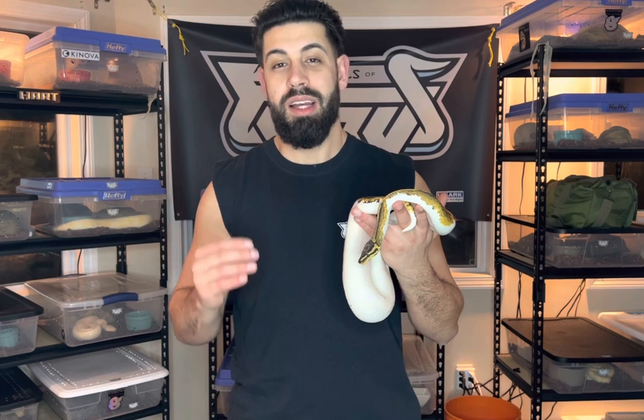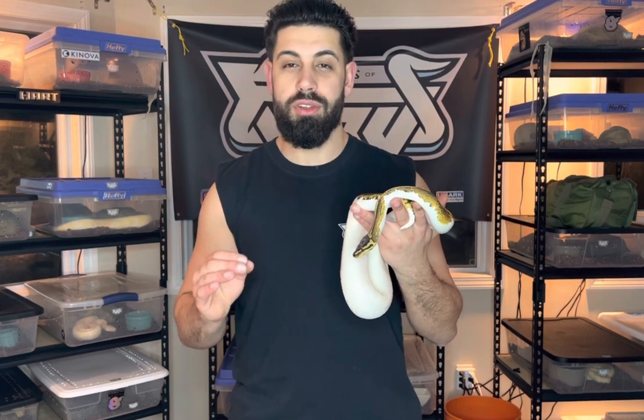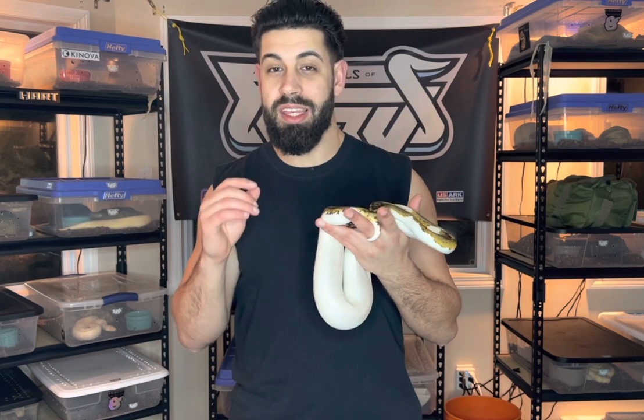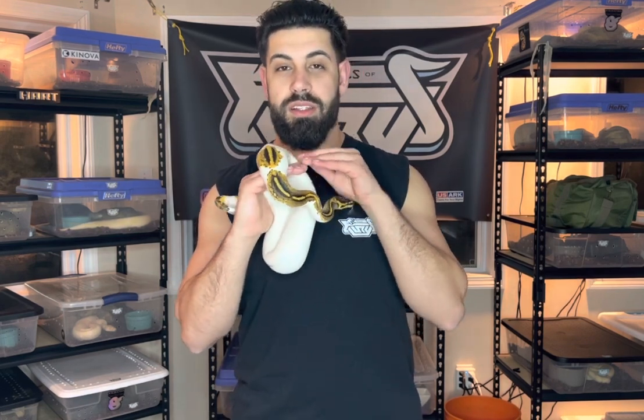First we're going to start off with the cheapest route to making dreamsicles. Now this route is going to take you the longest amount of time. On average, if you do choose to go down this route, it will probably take you about five to eight years to produce a visual dreamsicle. So it really depends on your budget, how patient you are, and what you can afford.